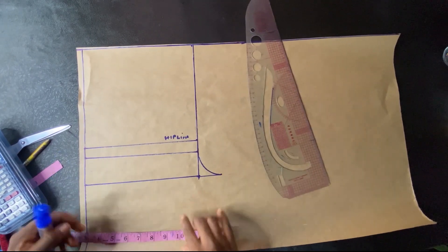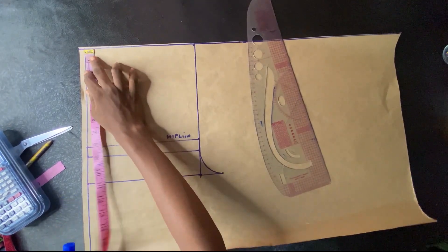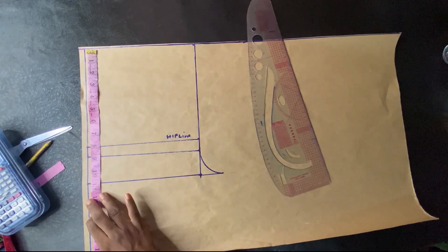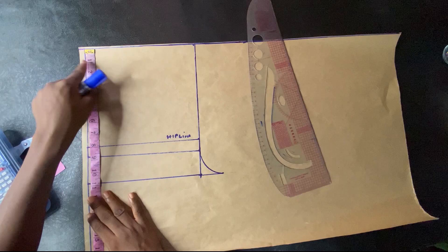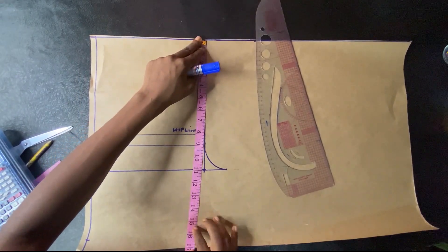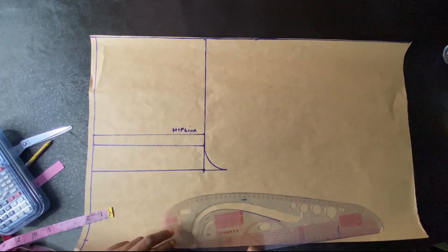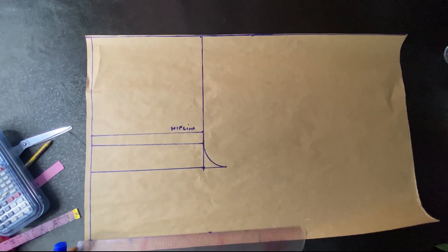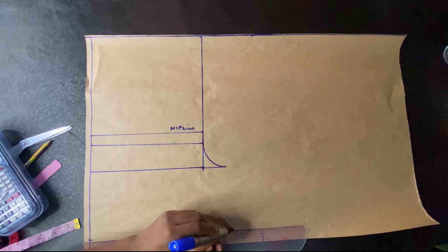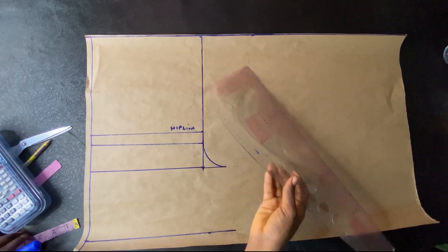The next thing is to take my short length measurement. The short measurement I'll be working with is 16 inches — you can make yours longer or shorter. I'm working with 16 inches without adding seam allowance or hem allowance. I'll just take 16 inches there and rule that horizontal line. We are not done yet.